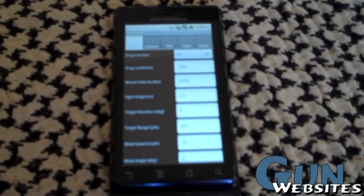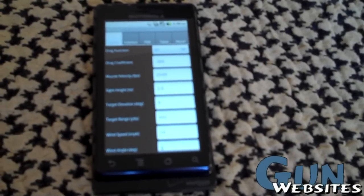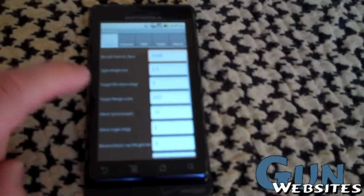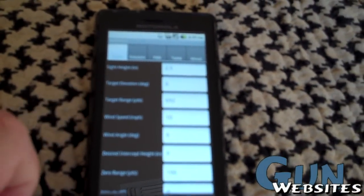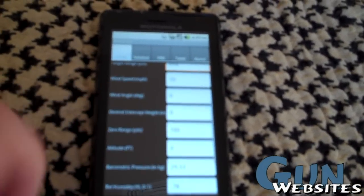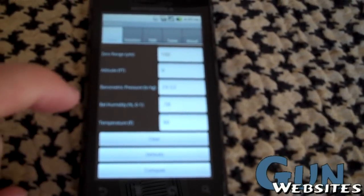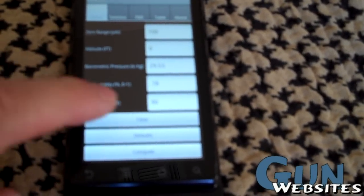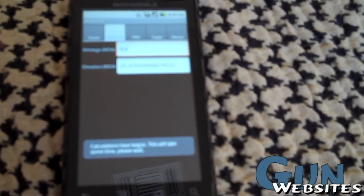So you've written down all the weather and environmental data, and now you're going to go into your ballistics calculator. You better know your drag coefficient and your muzzle velocity from field tests. You enter your sight height. I put in a range of 692 — it's kind of fuzzy, you can't read it. I put my target range in there, wind speed of 10, my zero range is 100. I wrote down the barometric pressure and relative humidity from the weather and put those in, wind speed from the weather, temperature from the weather — put those in, hit compute. And that's as fast as it goes.